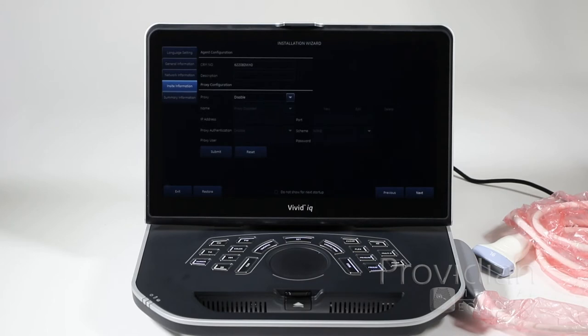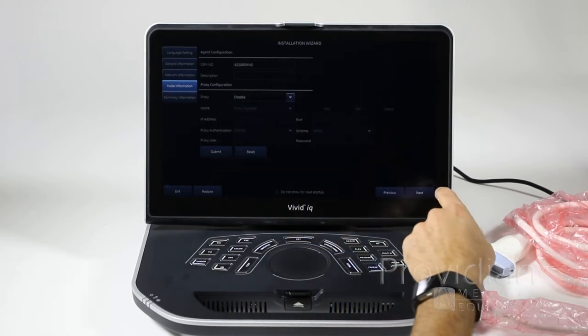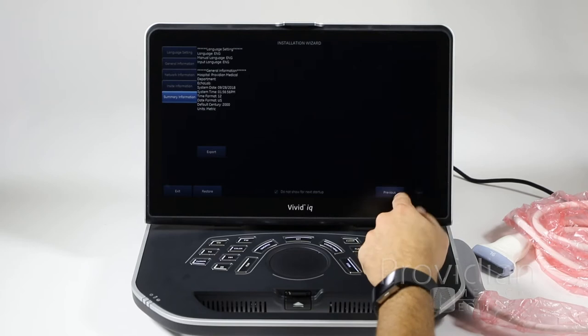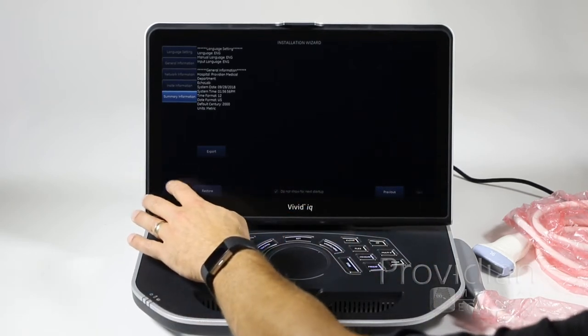I'm going to use the touchscreen and click next. There's more specific information here — if you don't know what it is, someone would tell you what you need. Then there's just a summary of what you've put in. If you want to export it to USB, go ahead. Then just click exit.